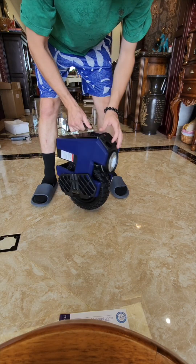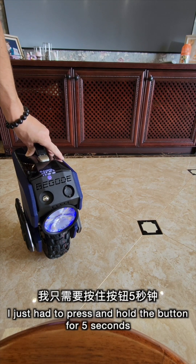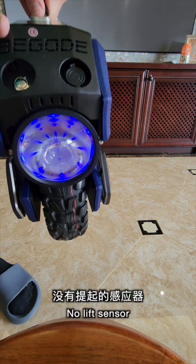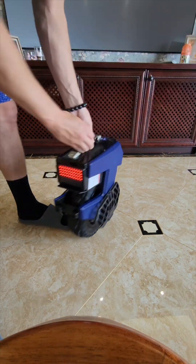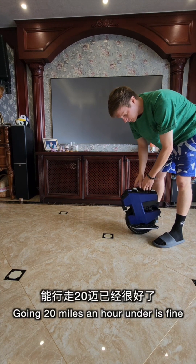This is all put together. I'm going to try and take it out of shipping mode. To get it out of shipping mode, I just had to press and hold the button for five seconds and then it came out. Look at that light — no lift sensor. What a big light, and it is adjustable. Not the spikiest pedals, but really just for an M10-4 going 20 miles an hour and under, it's fine.